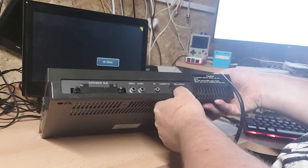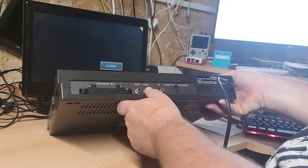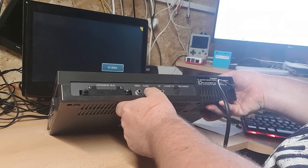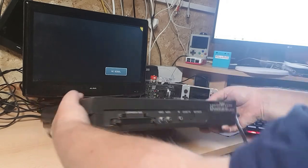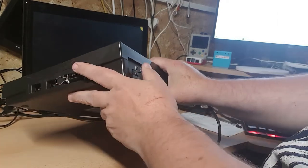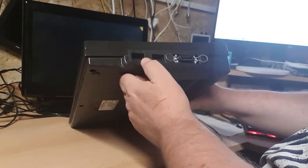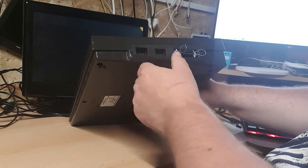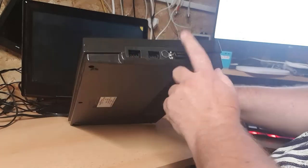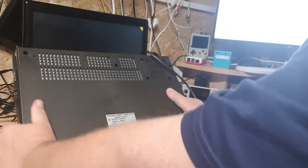On the back we've got a cassette recorder port, RF out, and what I really like about these - you've got proper video and audio out, AV. Love it - no having to play around with adapters. There's an expansion bus too, wouldn't have a clue what to plug in there - modems or something. On the side, another good thing: two joystick ports, and they take the normal Commodore and Spectrum joysticks. There's also a printer port, not something I'll be playing with.